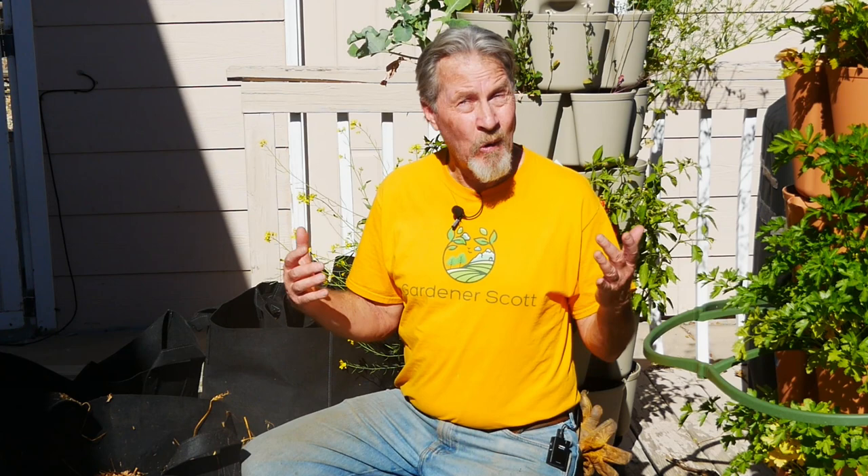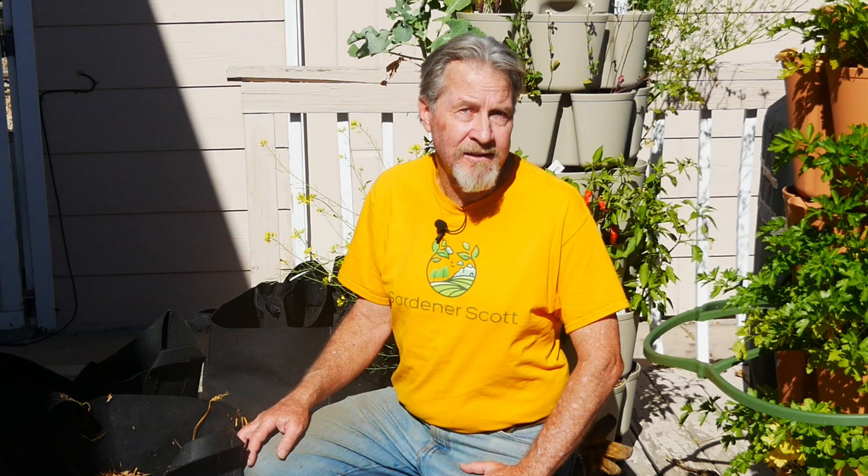I think containers are a great option. And if you're garlic crazy like me or have limited space, think about growing your garlic in containers. I'm Gardener Scott — enjoy gardening.